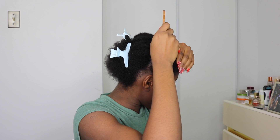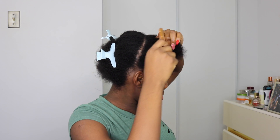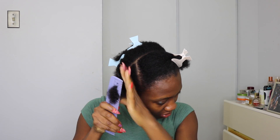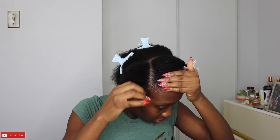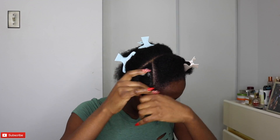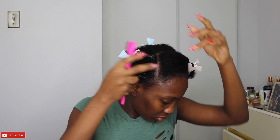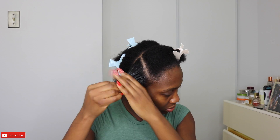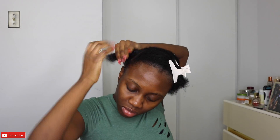The first thing I do is pat my hair, and I'm going to be doing the triangle parting. I pat the first line and then start patting it out into triangles. For each section I spray some water to make sure it's soft, then I apply Murray's edge wax to hold it together, and over that I add a little bit of gel to slick it down a bit more.